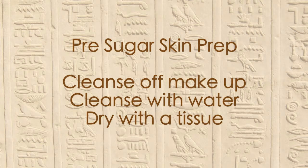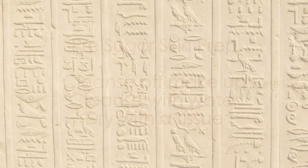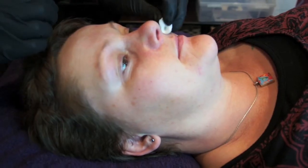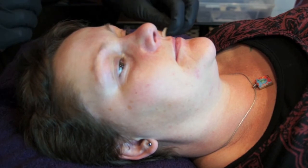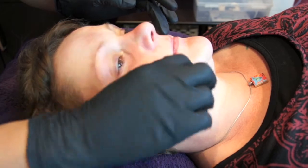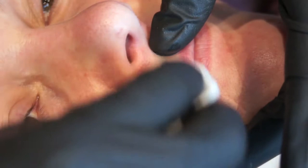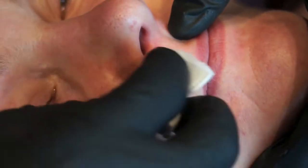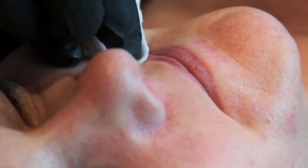Prepping the skin is important for successful sugar hair removal. You will need to cleanse off the makeup with our pre-treatment skin cleanser and toner. Once the makeup is removed, use a damp cotton pad and wipe over the area. Then make sure the skin is completely dry by wiping over with a dry tissue. Your client's skin is now prepped and ready for the best results.